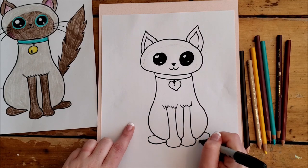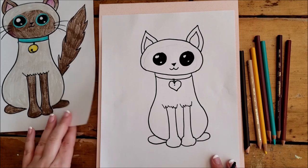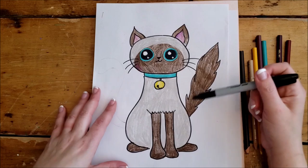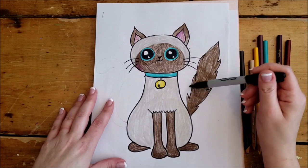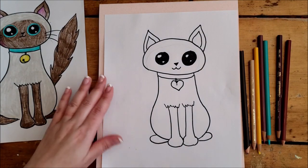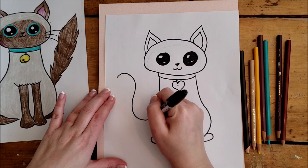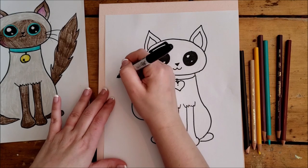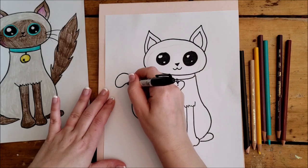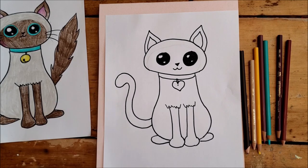Now I can complete the body shape. For the back feet, we're just going to be able to see a hint of them — the cat is sitting, so you can just see the tops of their feet. For the tail, I drew Juno's tail — she has medium-length fur so she has a longer, shaggier tail. If you want to draw a smooth long tail, you could do an S-curved line: start at the top, swing around, and then slowly bring it back to the body.